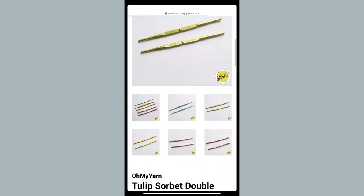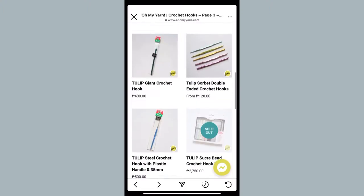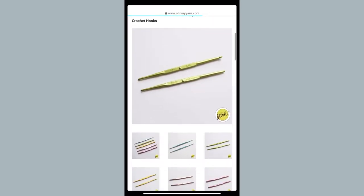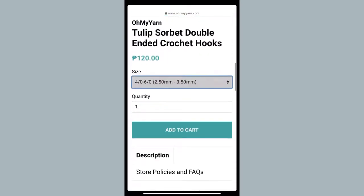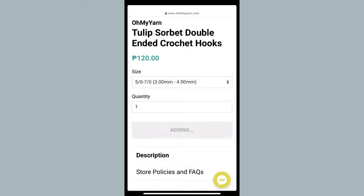Here is the Tulip Sorbet double-sided one — it's two hook sizes on different ends of a hook. I think I'll add this to my cart, but I'm kind of sketchy about getting it because I'm not yet sure if I'll 100% like it. But let's add it to my cart.